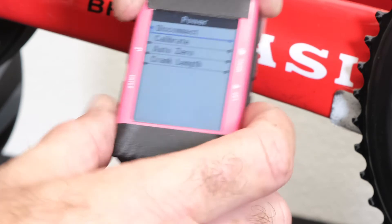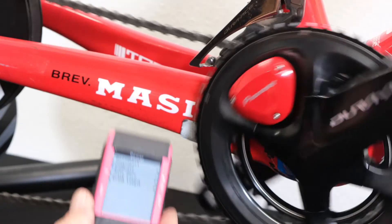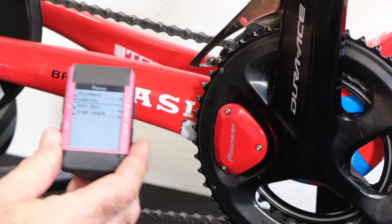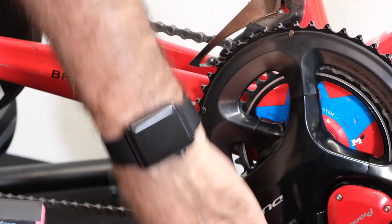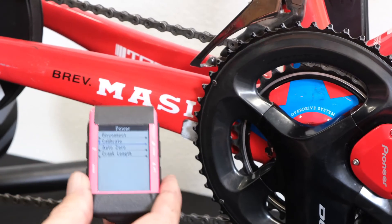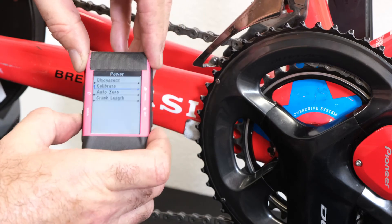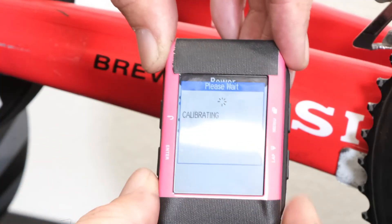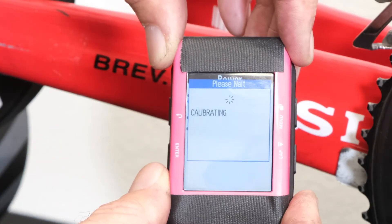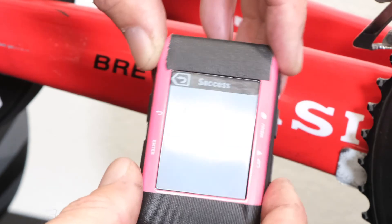Next step, and very important: we want to calibrate the power meter. To do that, we want to make sure that the crank arms are set at the 12 and 6 position — it doesn't matter which side. We're just taking any force off of the strain gauges that would register as power. So 12 and 6, calibrate, enter. And all we're looking for is success — we got it. And we're set to go.